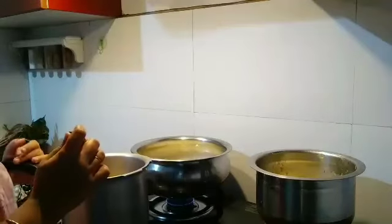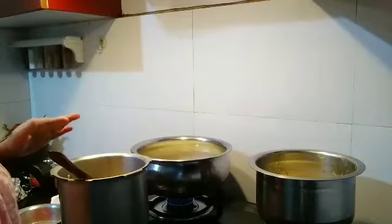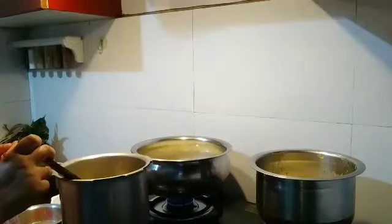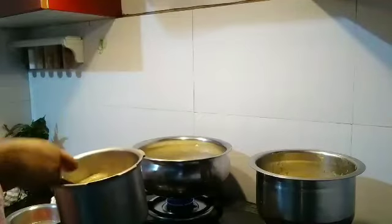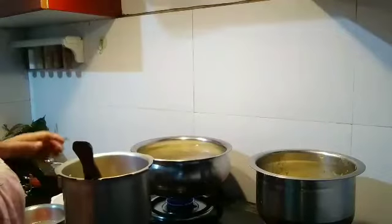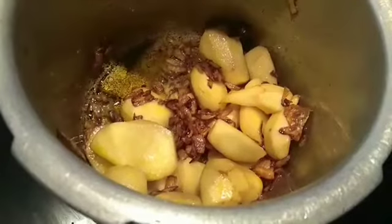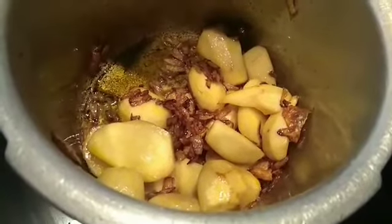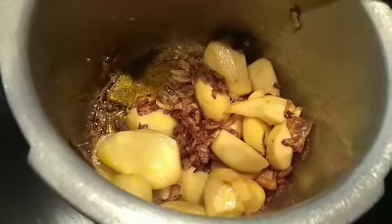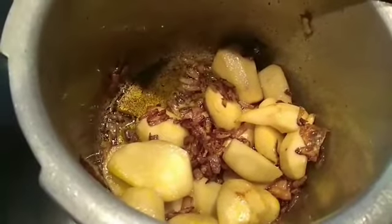I will add some salt, tomatoes, garlic paste, and garlic powder. Add some water and salt and cook for two to three minutes.